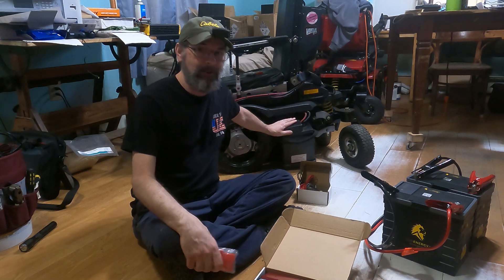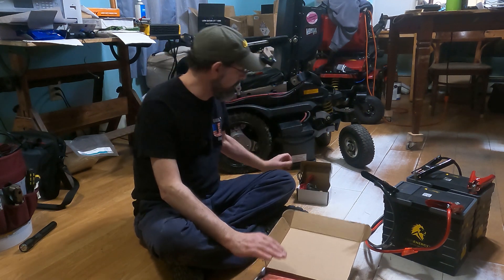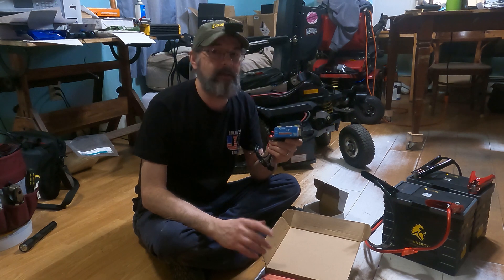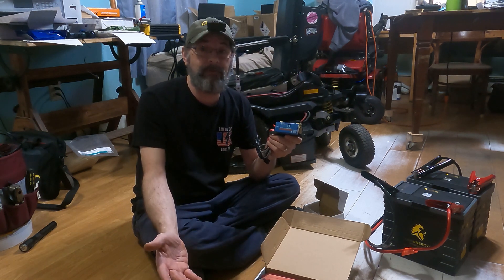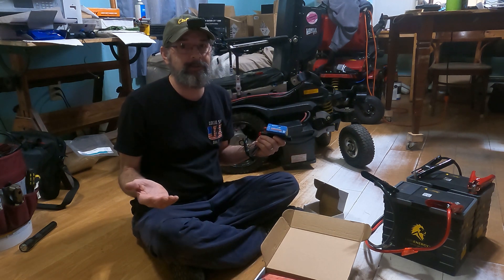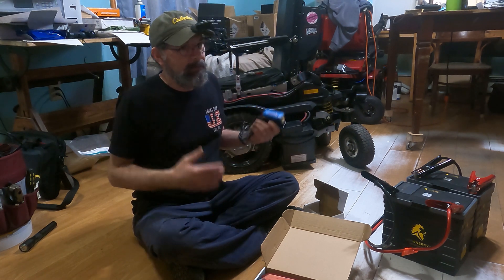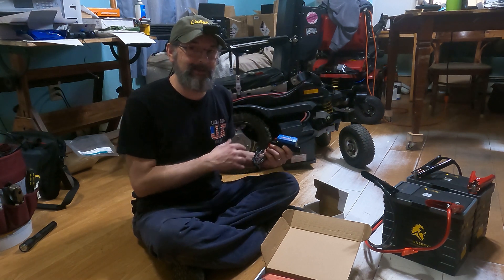Over here we have the wheelchair we're putting the batteries in — it currently has a lead acid battery, which I've dropped down. We're also putting in a shunt so Tom can use an app on his phone to track battery levels and how much time he has available, so we can track the improvement versus lead acid.